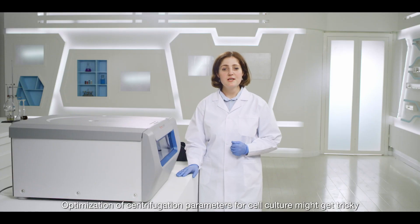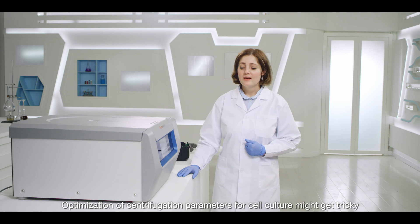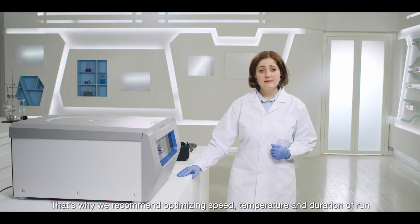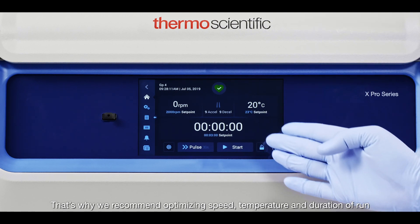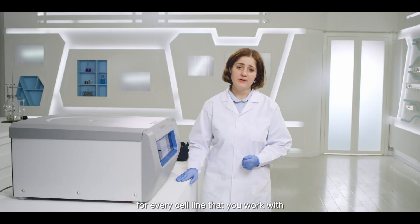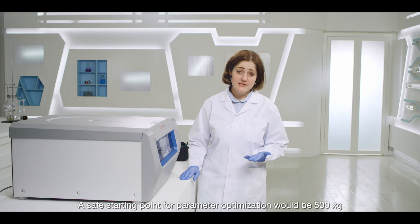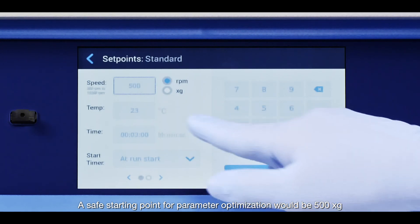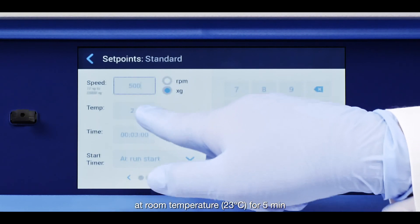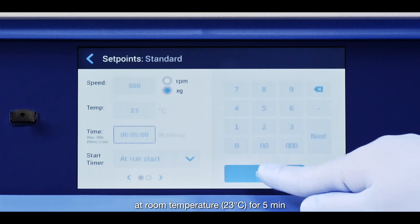Optimization of centrifugal parameters for cell culture might get tricky. That's why we recommend optimizing speed, temperature, and duration of run for every cell line that you work with. A safe starting point for parameter optimization would be 500 G's at room temperature for 5 minutes.